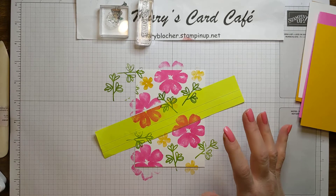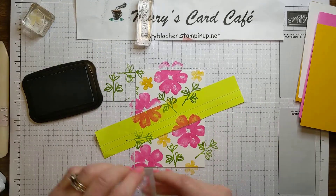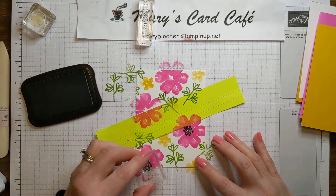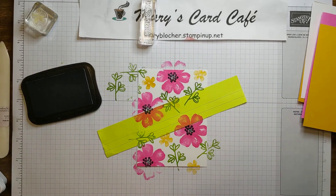Now I'm going to bring in our Memento ink, because I have some centers on my flowers — these little fun dots that I need to get on my large flowers. And then you'll see how those flowers just pop, having that right in the center. Look at that. Oh, I love that.